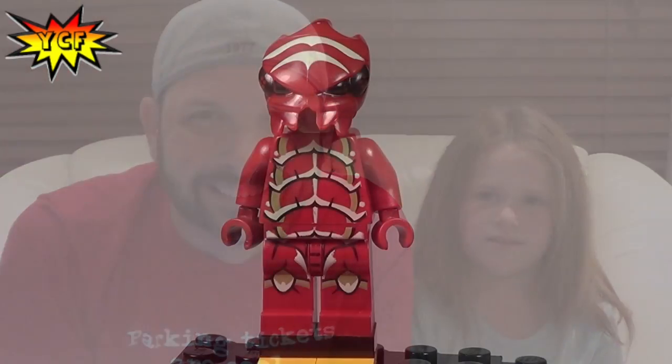Hey, it's your creative friends and I'm Stud, and today we have the red insect alien — this is another Galaxy Squad minifigure. Let me get you a nice close look at the red insect alien right now. Let's zoom in.